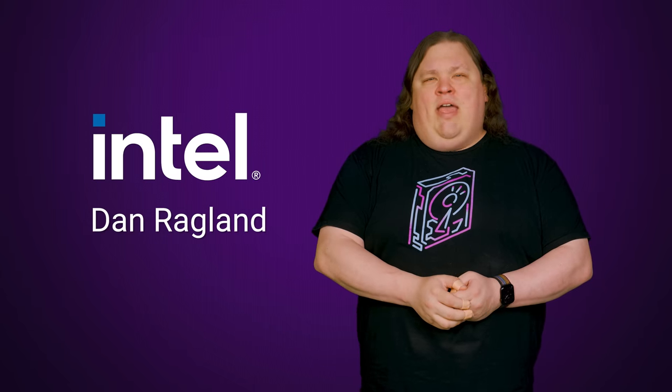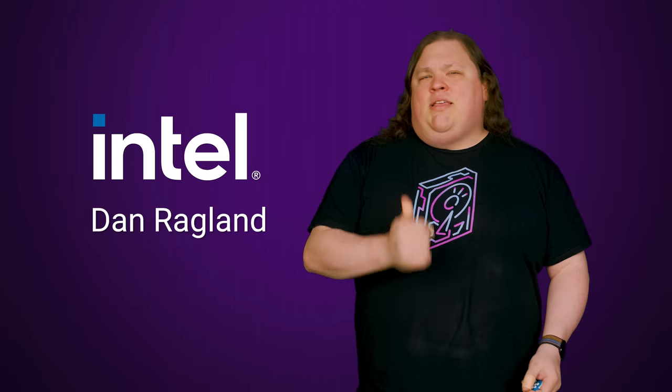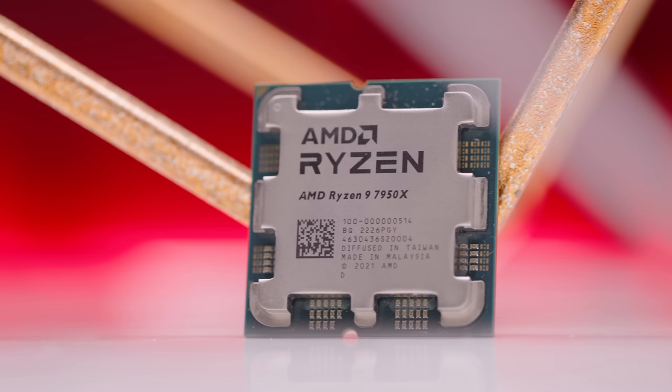To find out and to get a better understanding of how CPU voltages work in general, we spoke with Dan Ragland, who's been the PC overclocking lead over at Intel for over five years. We'd like to thank him and Ben Benson for their contributions to this video. What we discuss is relevant regardless of whether you have a team blue CPU or if you're more of an AMD person.